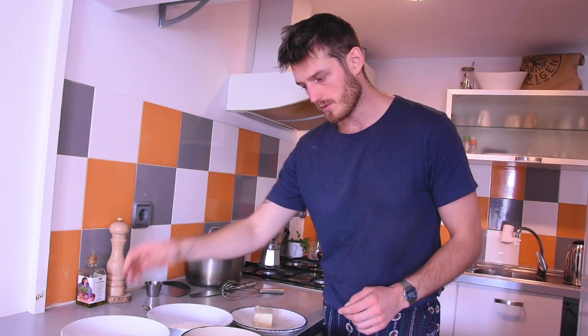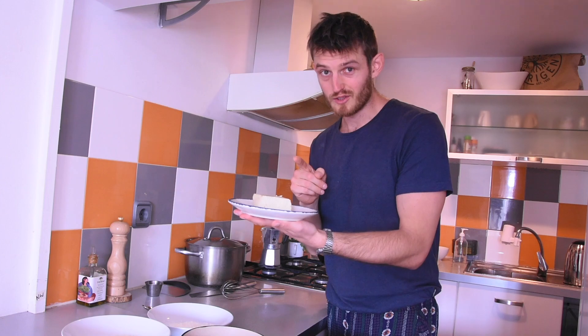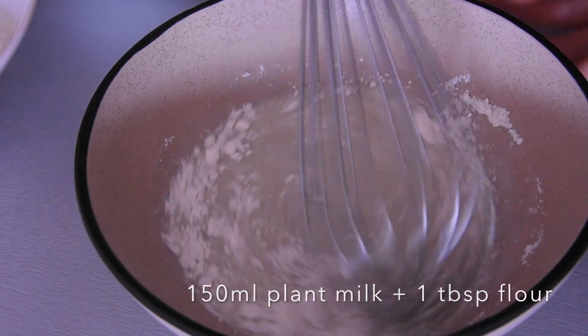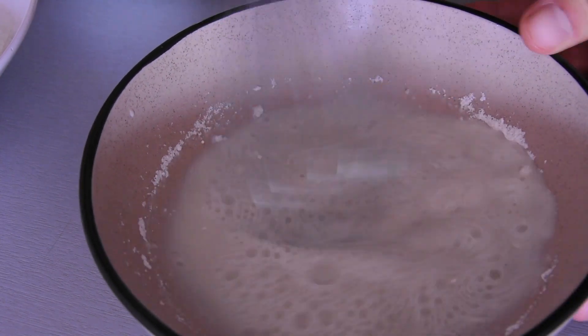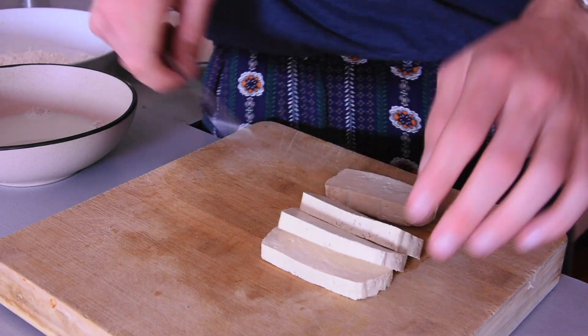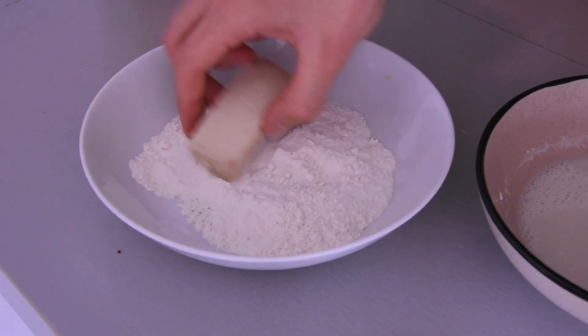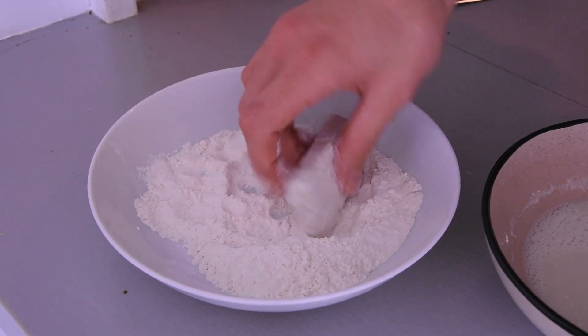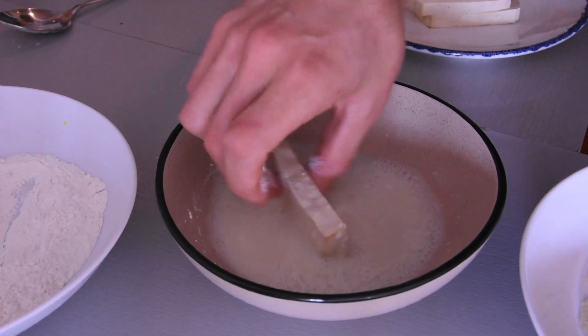We've got our panko breadcrumbs — Japanese breadcrumbs — some flour, our plant milk and our organic tofu. That's important. With the traditional pané they would use eggs. Instead we're going to use some plant milk and add about one tablespoon of flour into the plant milk to make it a little bit thicker. That way it will be sticky and will mimic the stickiness of eggs. So the tofu goes into the flour giving it a generous coating, then into our egg replacement mix, and then into the panko breadcrumbs.